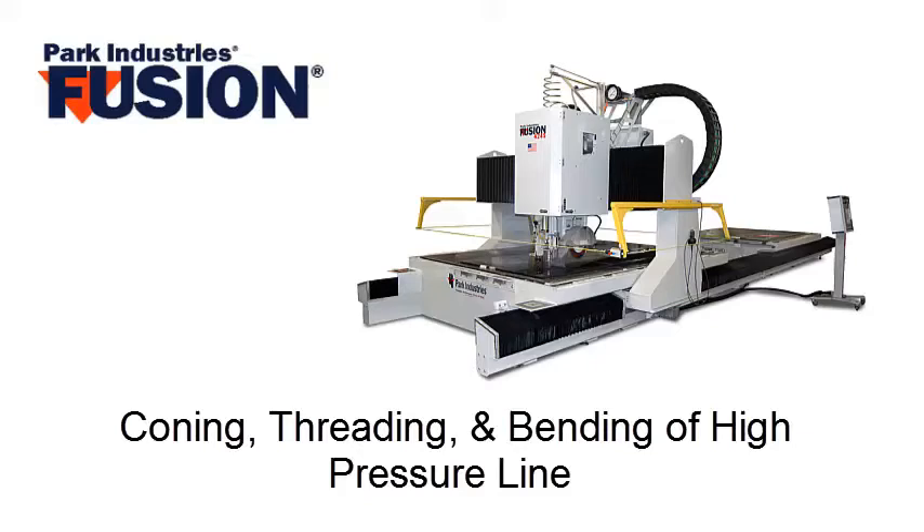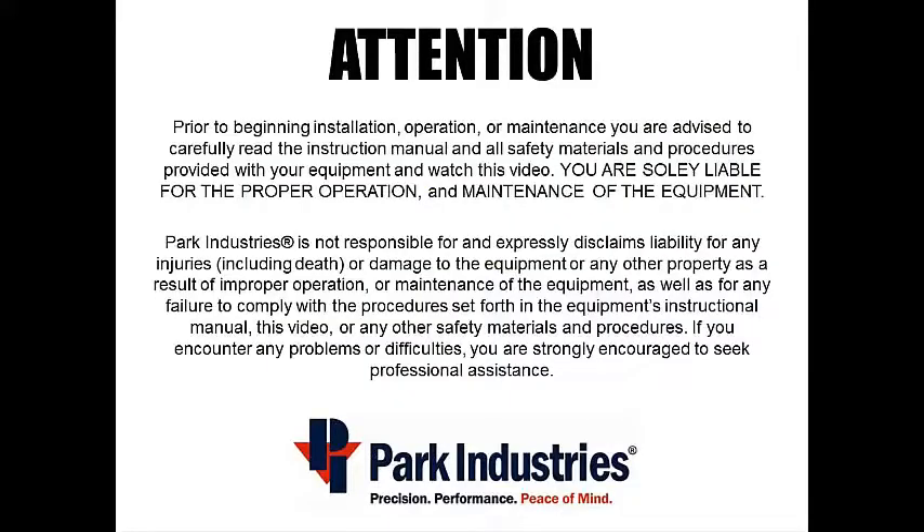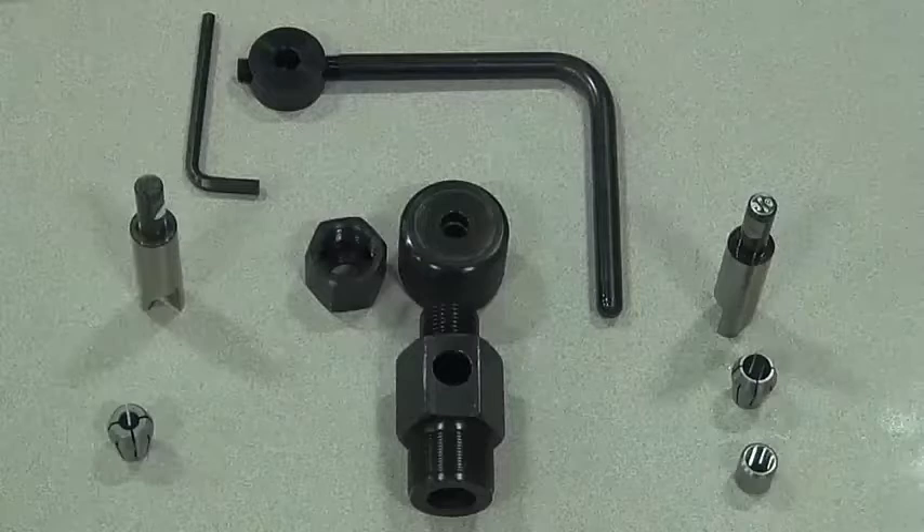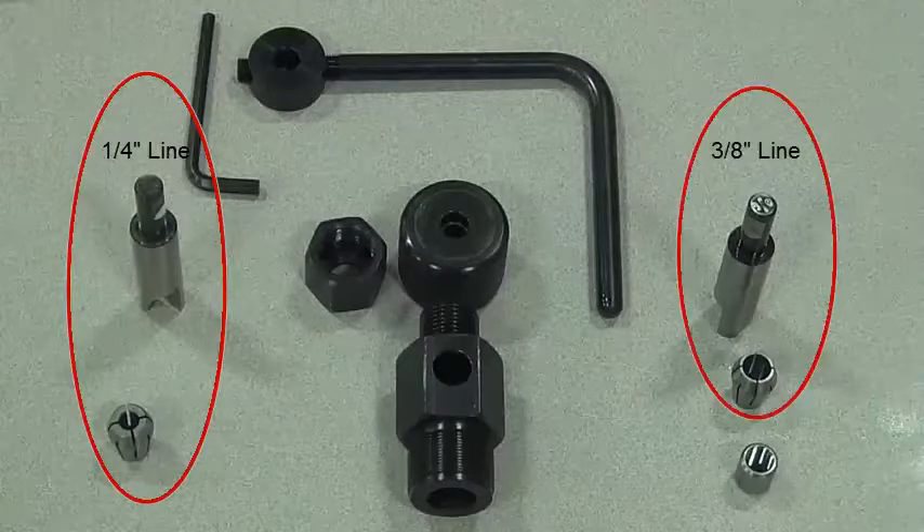Park Industries has created this video to assist you in coning, threading, and bending of high pressure line for the fusion. Each kit includes the tools needed to do quarter inch line and 3/8 inch line.